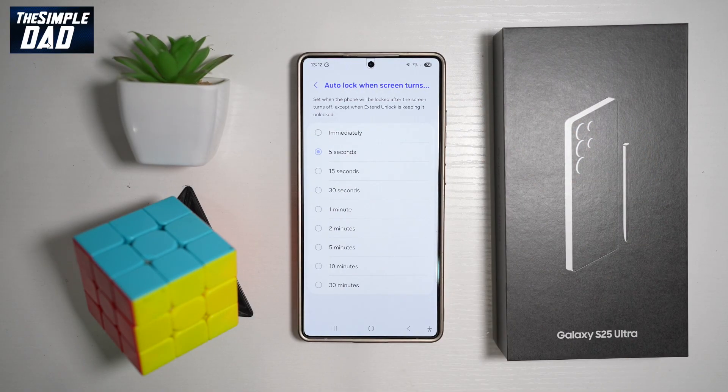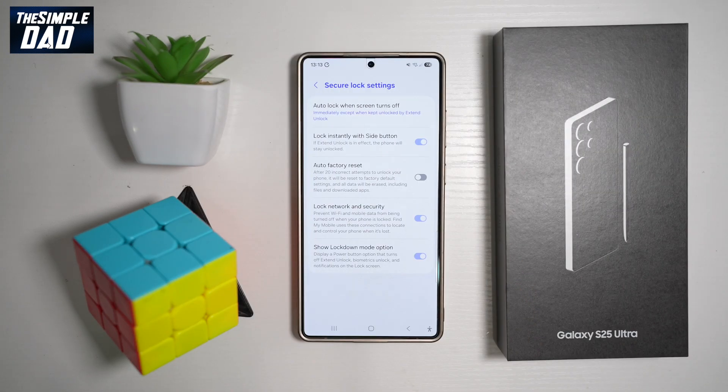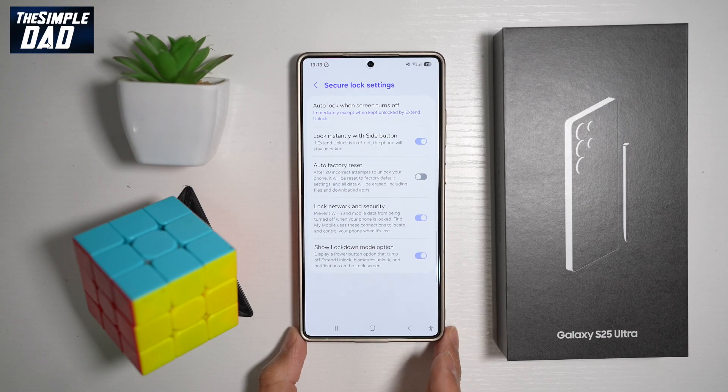Tap on that option. Here you can set when the phone will be locked after the screen turns off, except when Extend Lock is keeping it unlocked. If you're somewhere in the office or not near the phone, you want to go ahead and select 'Immediately', so your Samsung S25 Ultra will lock itself as soon as the screen turns off.